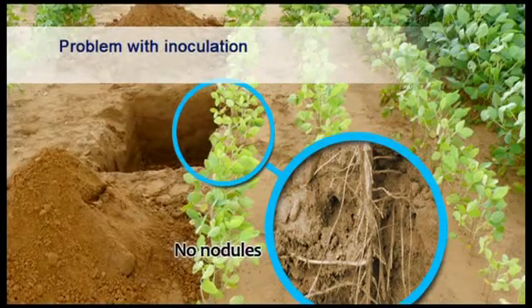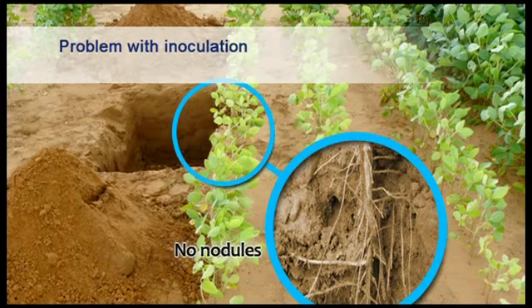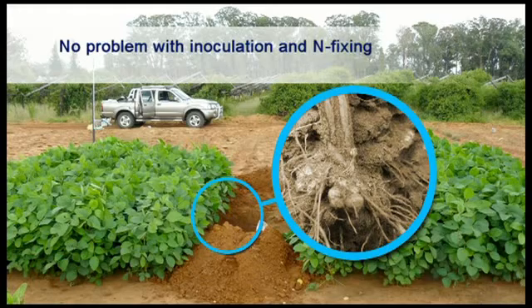When there is a problem with binding of nitrogen, the symptoms are similar to those of nitrogen deficiency. Plants and leaves are smaller and have a light yellowish color. Plants that have been correctly inoculated show no nitrogen deficiency symptoms and have a dark green color.